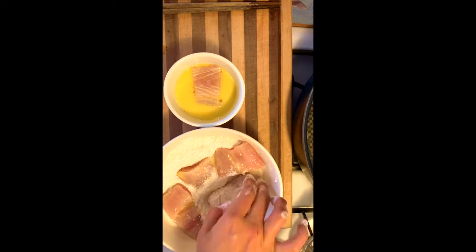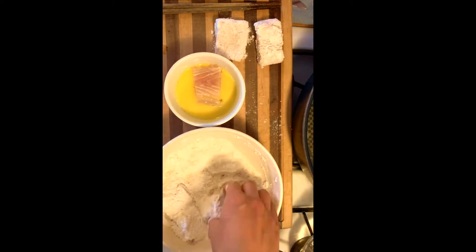Dip them in egg wash, then the flour mix, which is a mix of gluten-free flour and almond meal.